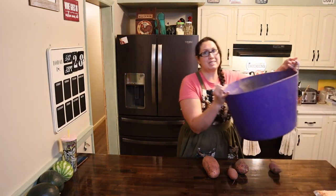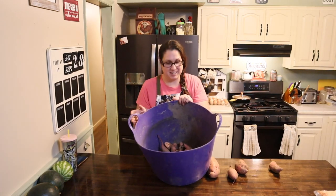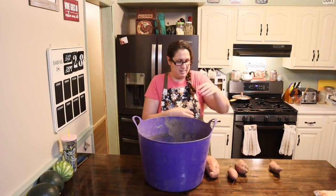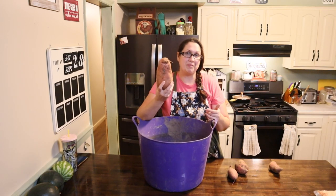Alright friends, so we're inside after pulling all of these awesome sweet potatoes. Let me show you what I got. I was expecting a lot more, but this is my first time growing sweet potatoes so I am actually very happy with any kind of harvest that I got. These ones are your typical average-sized sweet potatoes, and then I got this one massive one. Pretty good for my first time.